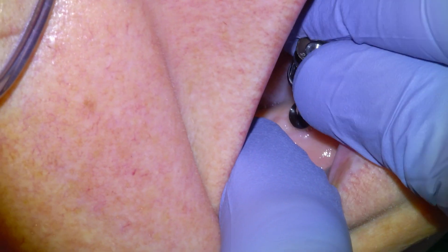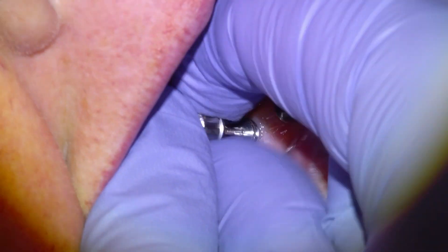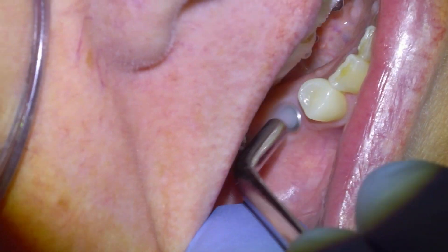We'll get started with the clinical footage by removing our healing caps — these are metal caps that screw into the implant during the healing period. When we place dental implants into the jawbone we typically wait a period of time for the area to heal and the implants to fuse to the jawbone before we install the teeth on top, and these healing caps act as placeholders in the meantime.